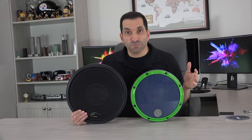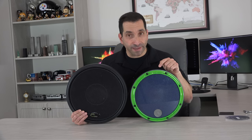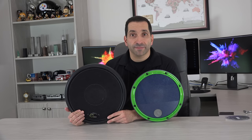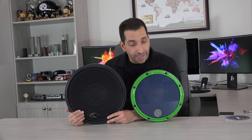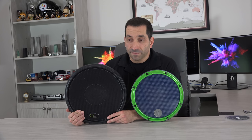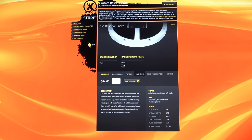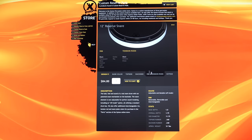Both pads are relatively customizable, but the Zymox is more customizable than the Offworld. For Zymox, you go to their website, find the 12-inch reserve pad, and you can pick the rim color, the head color, the base color, the lug colors — all sorts of different options.